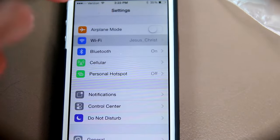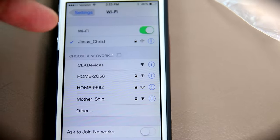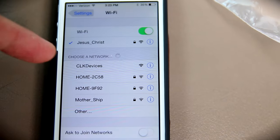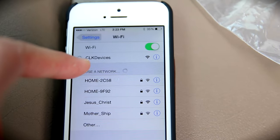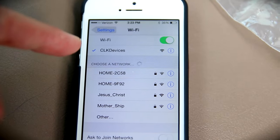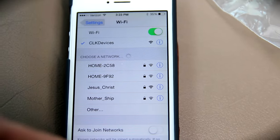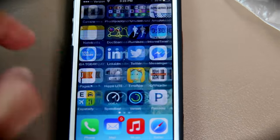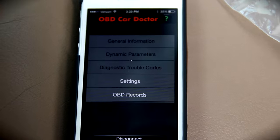Currently I'm connected with 'Jesus Christ' on Wi-Fi — and in my heart. But I'm not here to preach at you; I'm here to tell you all about this fantastic little device. It is actually giving a Wi-Fi signal right now, and I just clicked on it and connected. Now we open up the app, OBD Car Doctor.